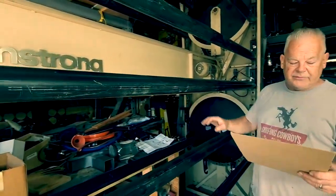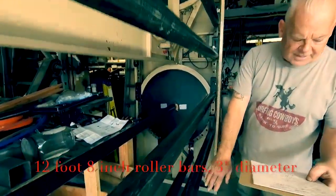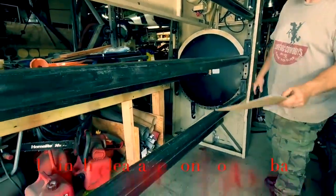The rollers are 12 feet 8 inches long and they're like a 3/8 diameter. At the very bottom there's about a 12 inch clearance from the bottom bar.